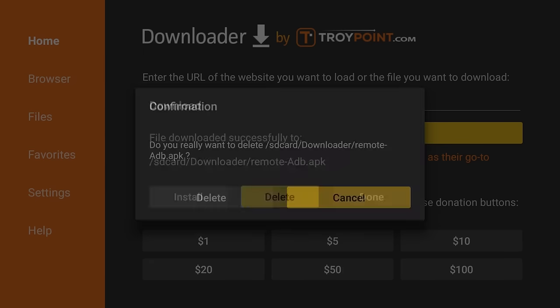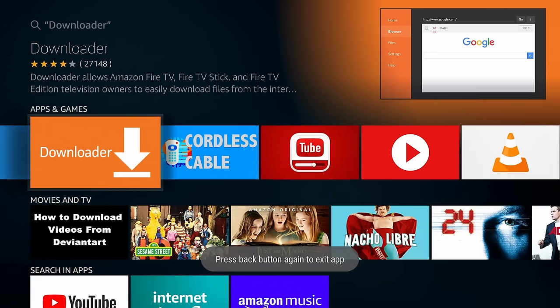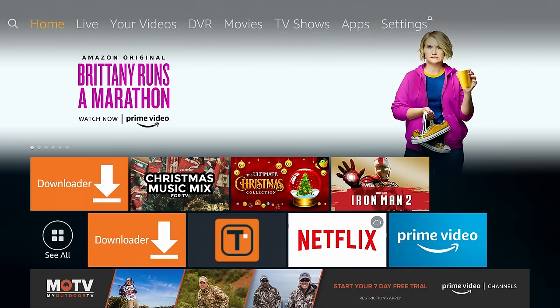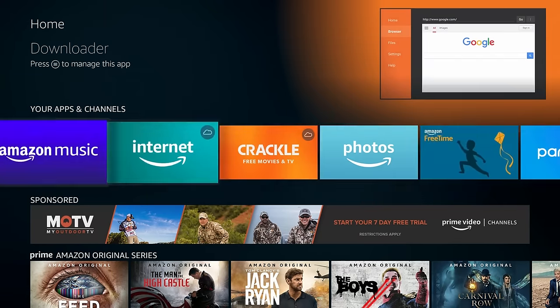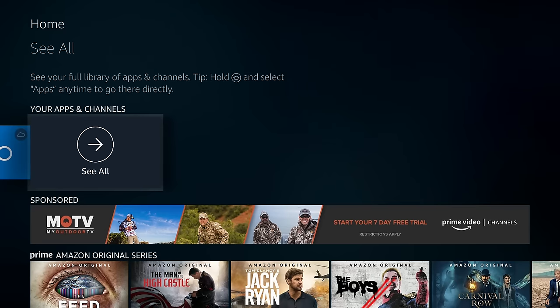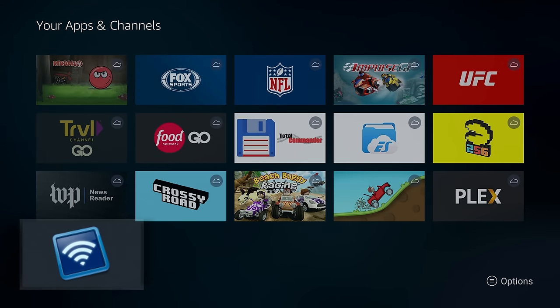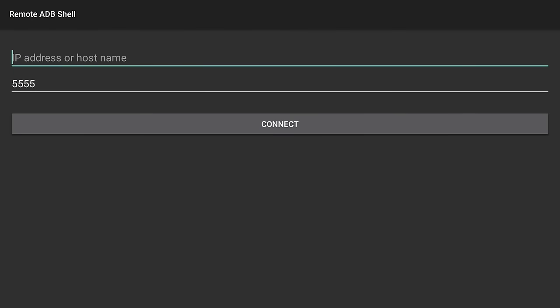We are done with the Downloader application, so go ahead and exit by clicking the back button a few times and return to the home screen. Move down under Apps and Channels, move all the way to the right, and click See All. Highlight the Remote ADB Shell application and click the OK button to launch it. You will get a prompt — click OK, and now we are on the home screen of the app with the cursor blinking in the IP address box.